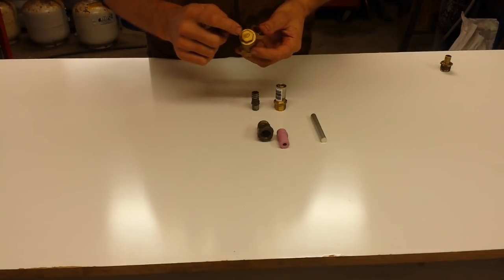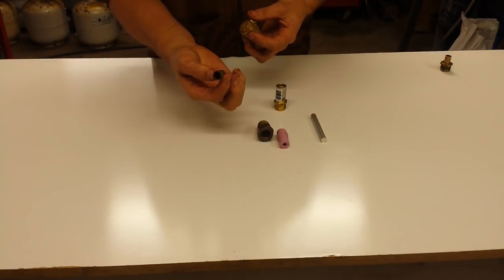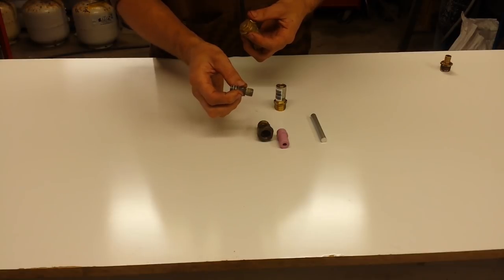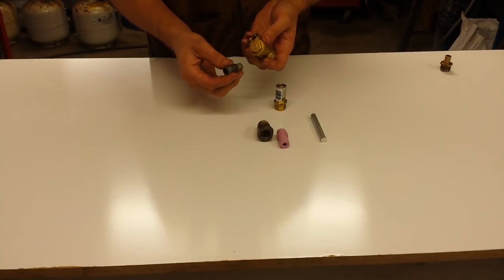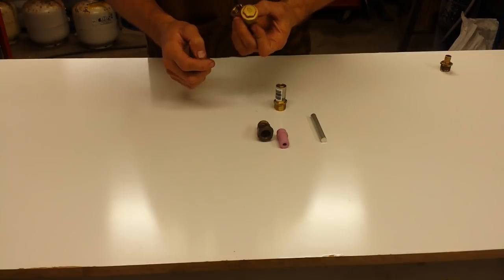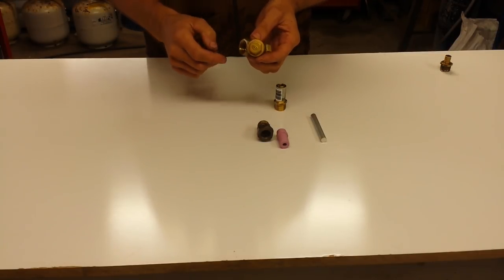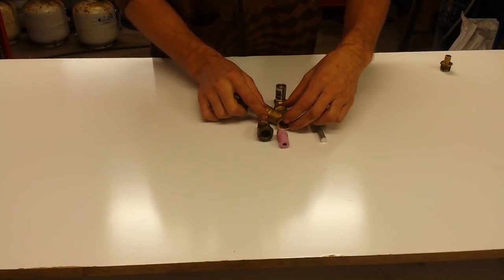The other thing that we need to do is this cap here needs to be drilled so that a fitting can go in. That fitting is just one I put together recently because I didn't have the brass fitting in that size, and rather than running out and getting one I thought I'd just throw that together for the purpose of this demonstration. That needs to go in there and that's your water inlet.